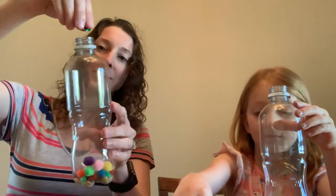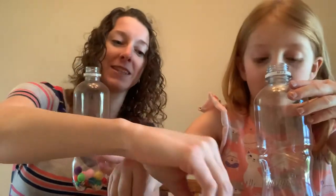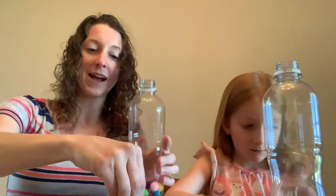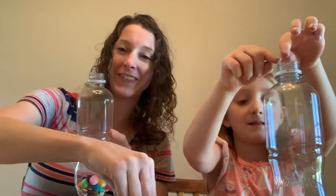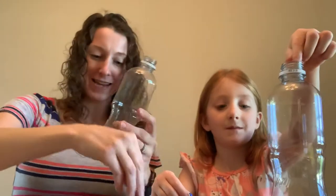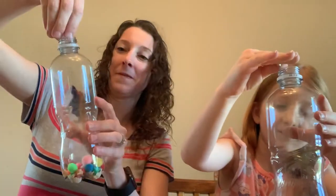I'm going to put some sequins in mine — I've got big sequins and I've got little sequins. We're just having fun picking whatever we want. And like I said, if you don't have these materials at your house, that's okay, you can use different ones. This rice is making a mess, it's going all over! I think I need some more popcorn kernels in mine. Me too.